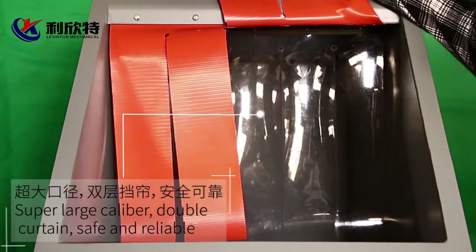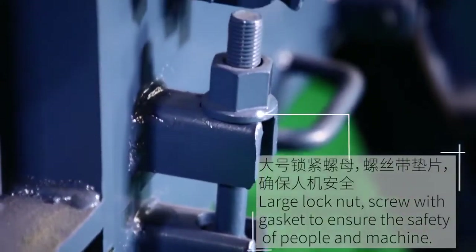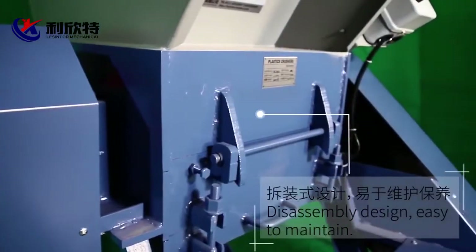Super Lush Caliber, double curtain, safe and reliable. Lush lock nuts, screw with gasket to ensure the safety of people and machine.